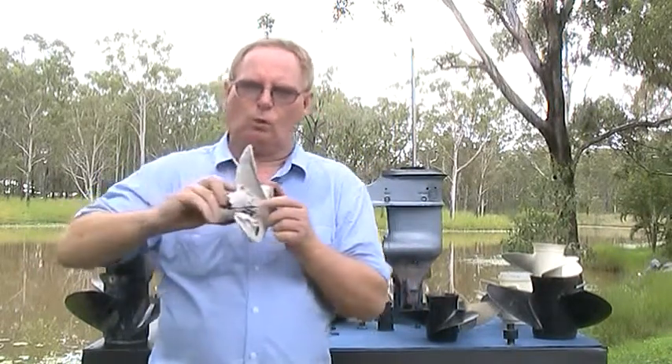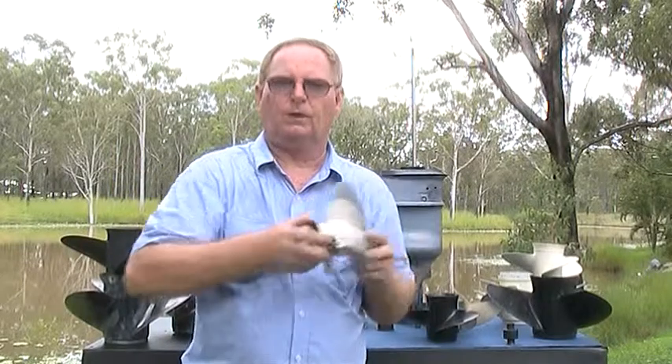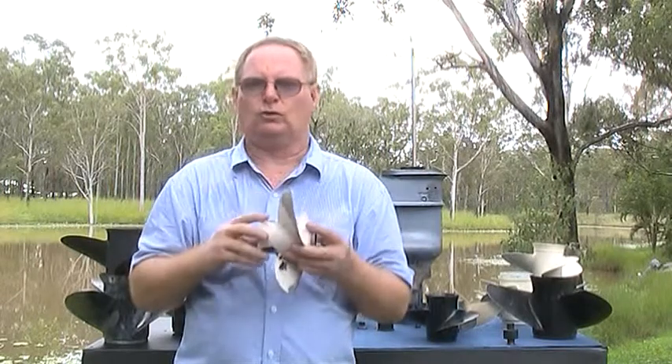As they rotate through the water, propellers act as a large screw. This edge is the leading or cutting edge because it cuts through the water first, and this edge is the trailing edge. Sometimes the manufacturer can include a cup or hook on this trailing edge.